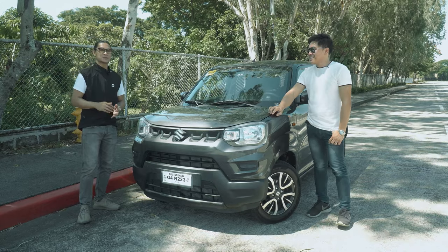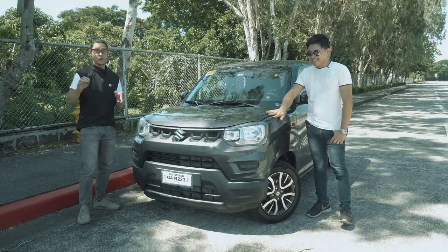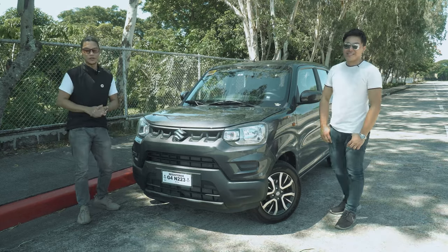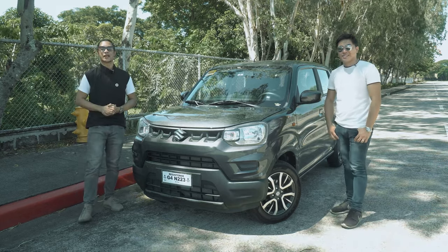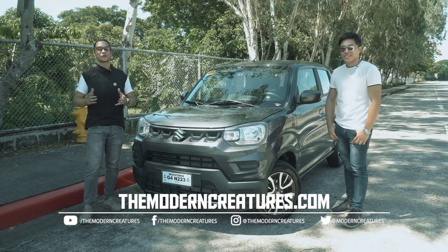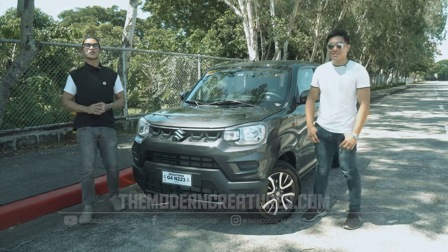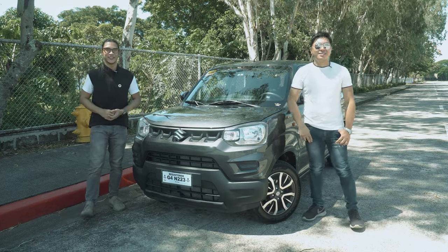All right, well that's about it. If you have any questions or want to add your thoughts about this vehicle, leave a comment down below. And as always, visit our website and follow us on our social media pages for more news, features, and reviews. Once again, I'm Kevin, I'm Jawash — thank you so much for watching, and we'll see you in the next video.